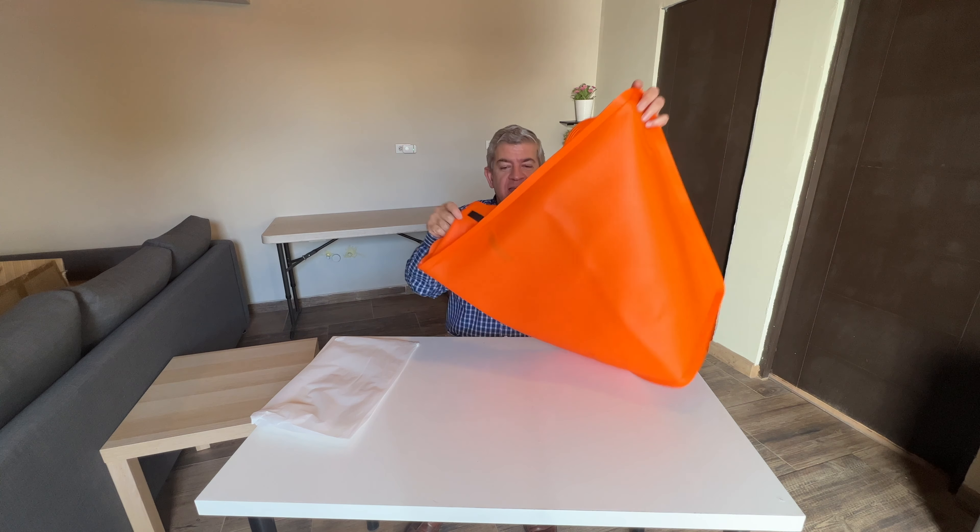It has these magnets in the back so it will stick to the grill really, really easily and it won't move. And it has these handles also to put it in and out.